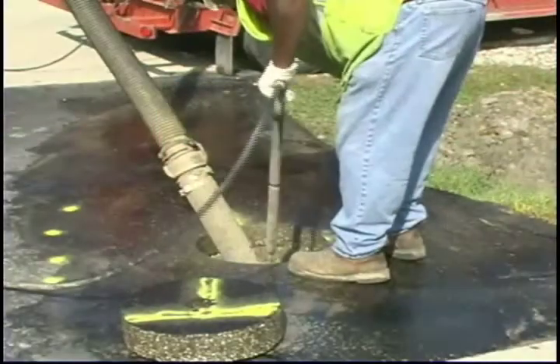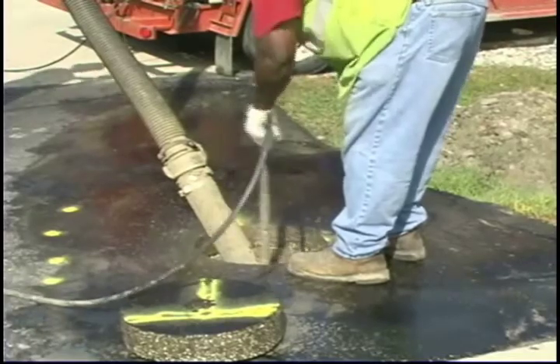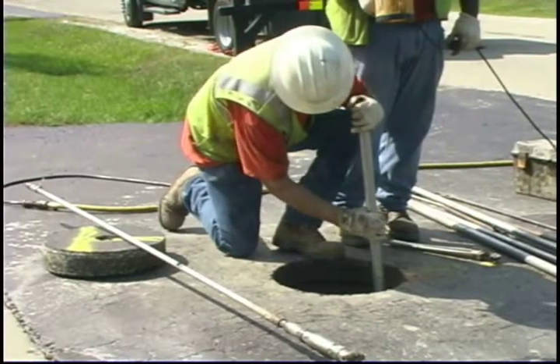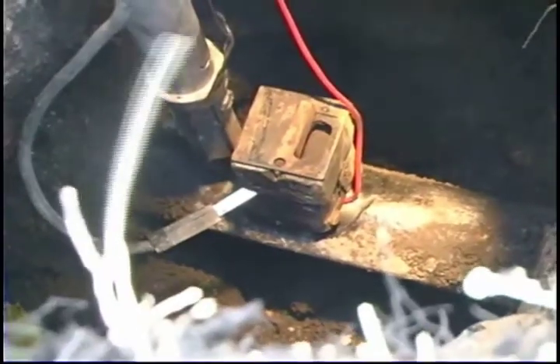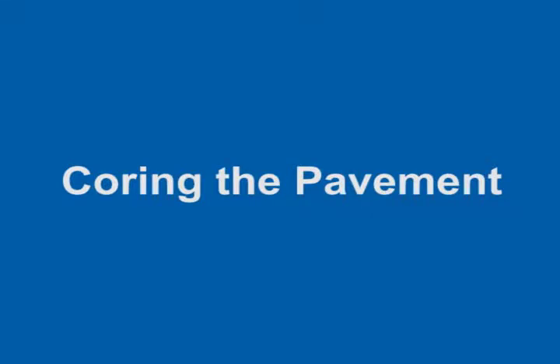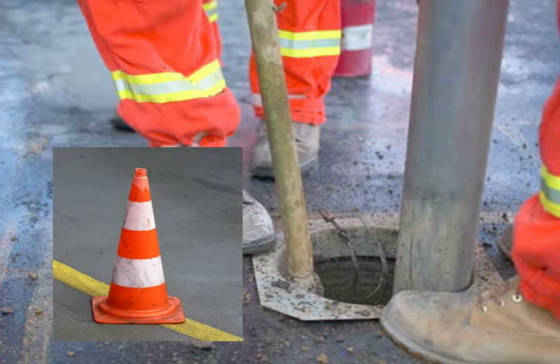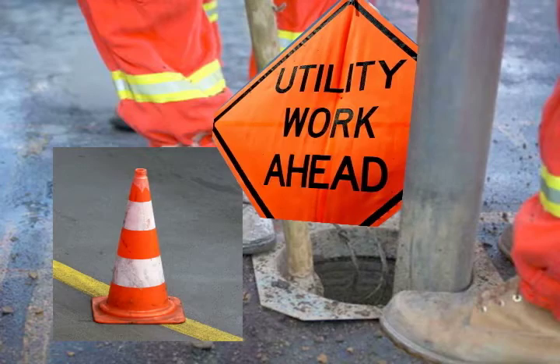Keyholing is a minimally invasive, low-impact way to access buried utilities for the purpose of locating, inspecting, or to perform utility operations through the use of specialized long-handled tools. This video demonstrates coring the pavement. It's important to follow all safety procedures laid out by your company while performing these operations. This video is merely intended to serve as a guideline.